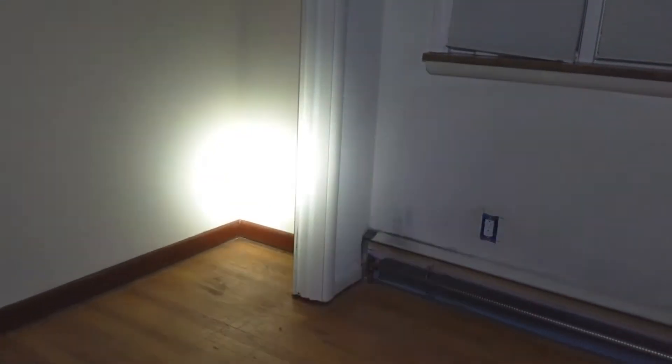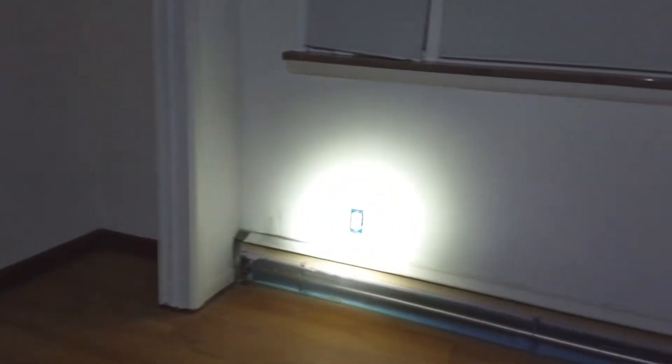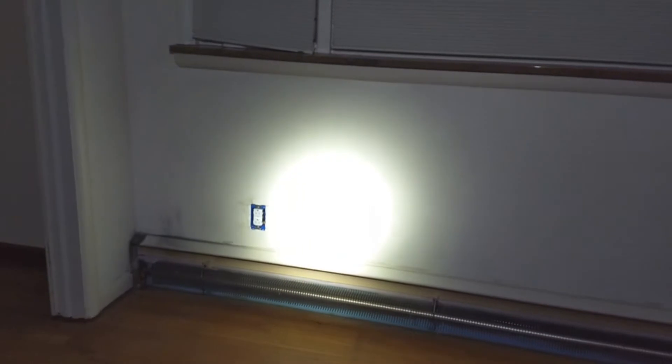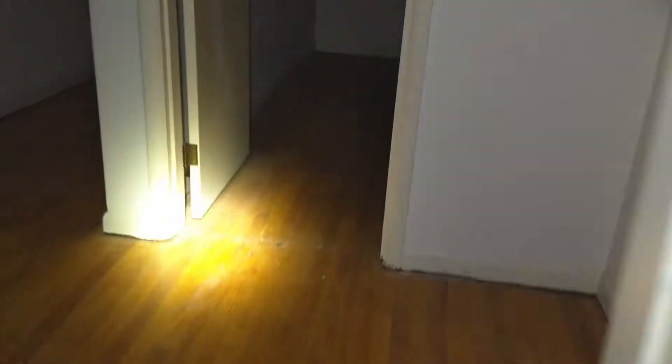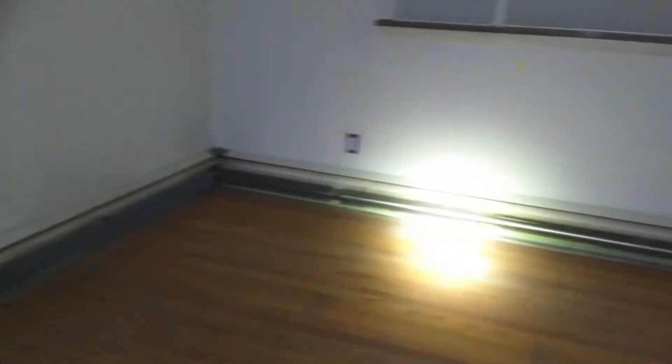I'm just going to take you quickly through the house. We have outlets — the vast majority of the outlets are done, which means that all of the wires that run underneath the crawl space have all been worked on. Lots and lots of outlets are all wired in.